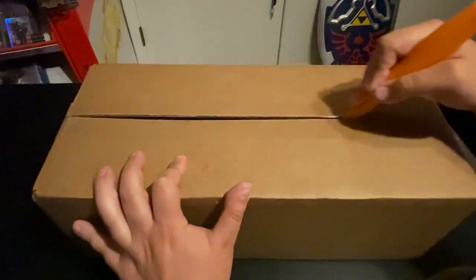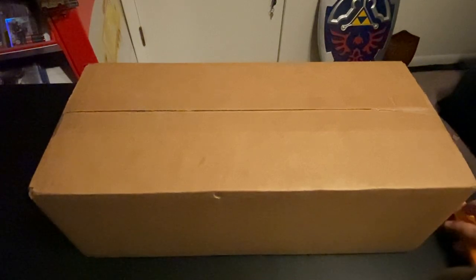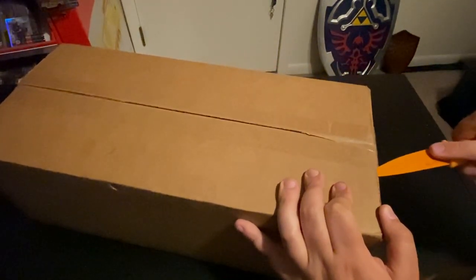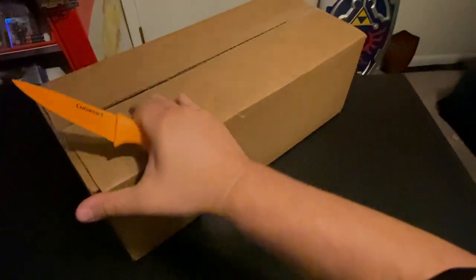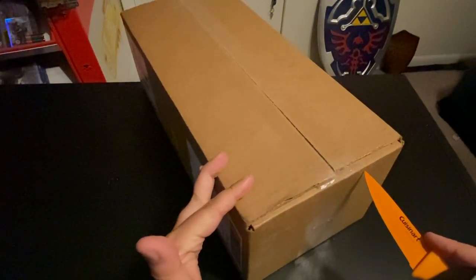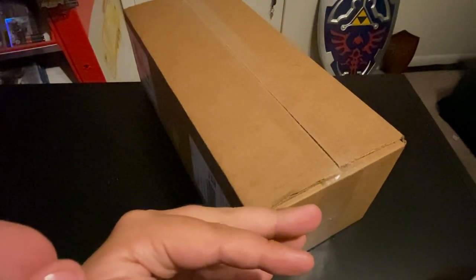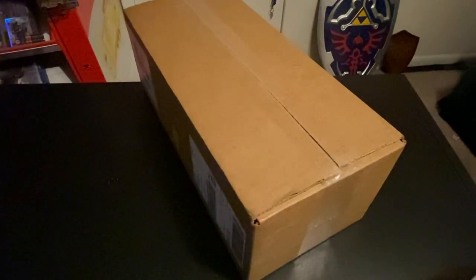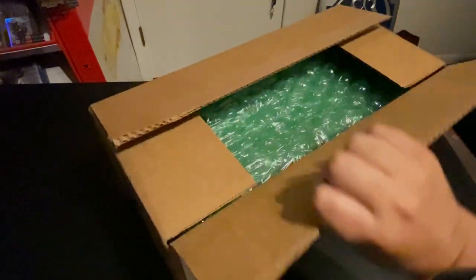Let's go ahead and open this up with this knife — stab the crap out of this box. We're going to cut it here, just normally. Cut it right over here — cut my finger on camera. Right there, I'm going to show you my finger. Literally a really small cut right there. Cut my finger with the knife. I'm just going to put that down out of the way and we're going to get this box open.